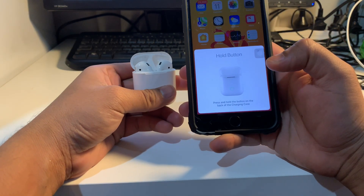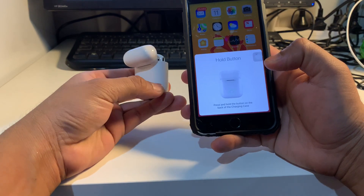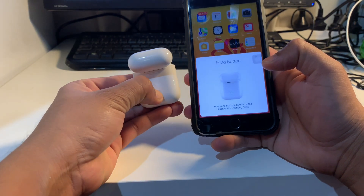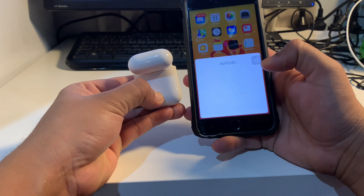It says press and hold the button on the back of the charging case. There is a button on the back of the charging case, so I'm going to press and hold it. And then it says 'Connected'.